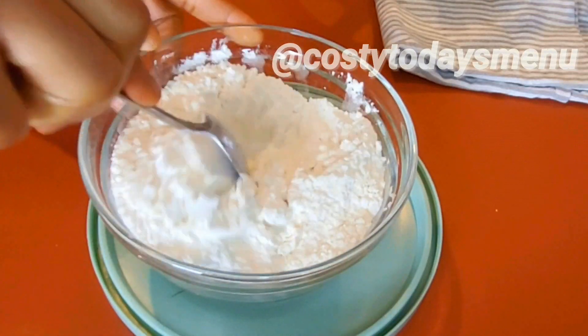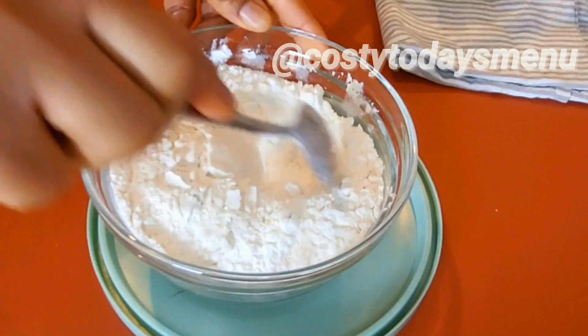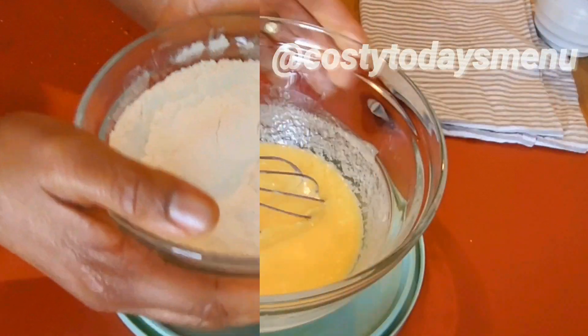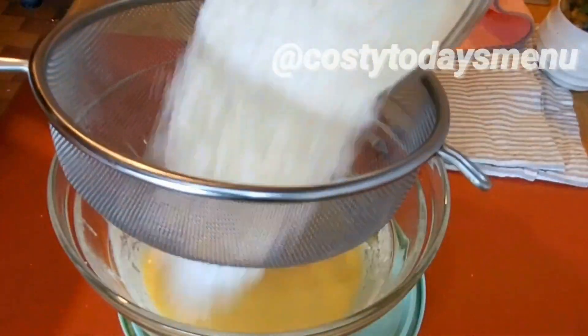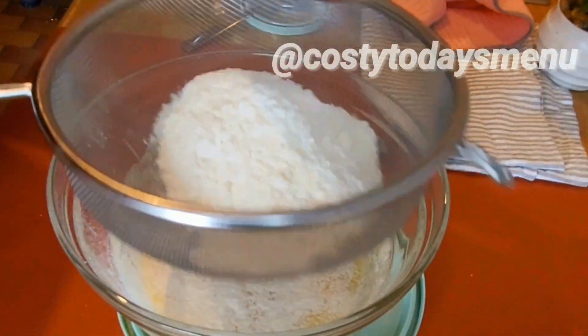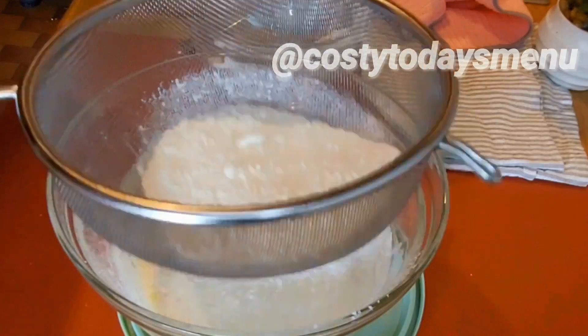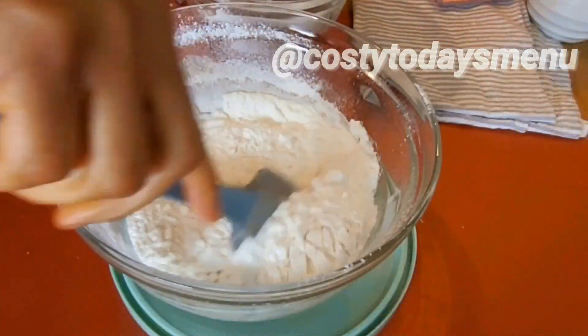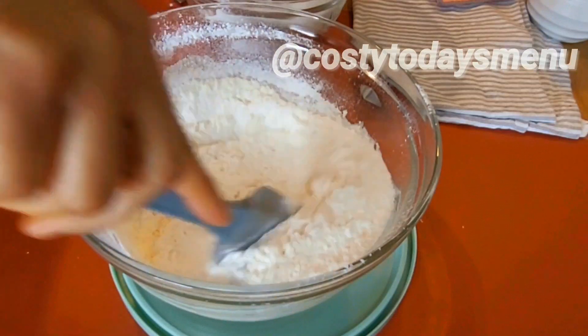Continue to mix until it is all dissolved and well mixed. For the flavor, we added vanilla essence — you can choose any flavor of your choice. Mix all those together.